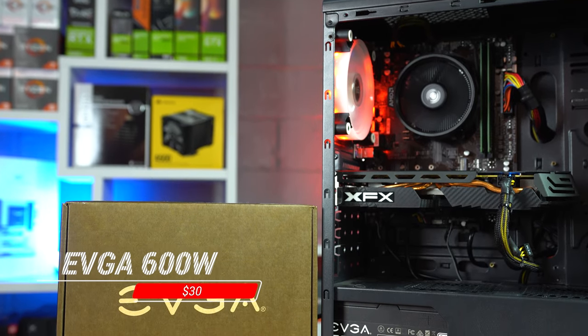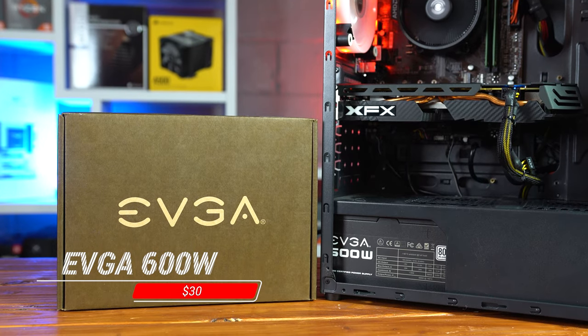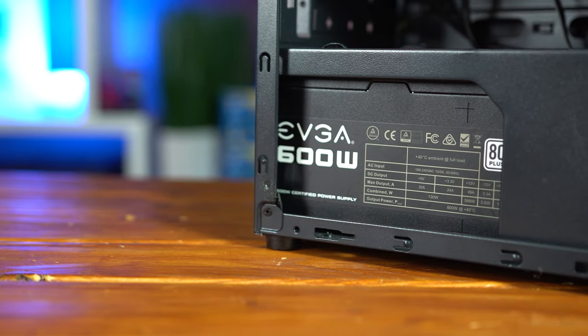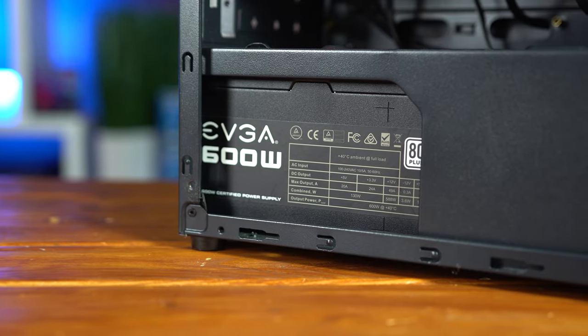Getting to the PSU, we have this 600 Watt EVGA 80 Plus white certified unit that I picked up from EVGA B-stock for just $30. You certainly don't need 600 watts of power in a build like this, but it's pretty hard to find any reputable used PSU at this price point, and you can definitely trust EVGA B-stock.